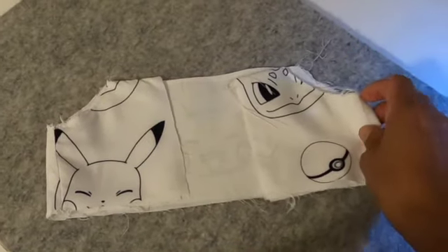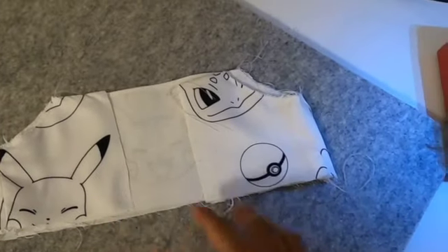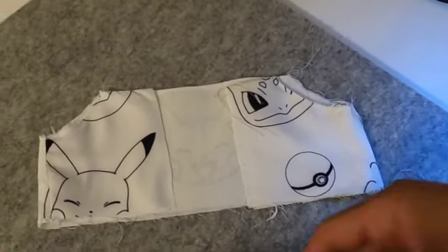I cut it out at a length about three times the two inch opening — so six inches in length — but the same height as my pattern piece.